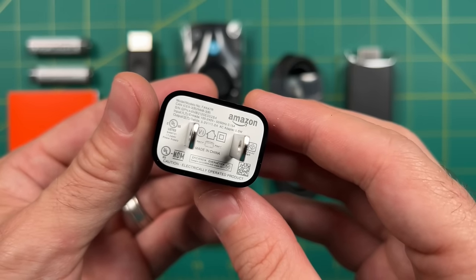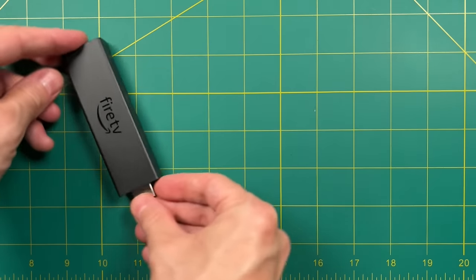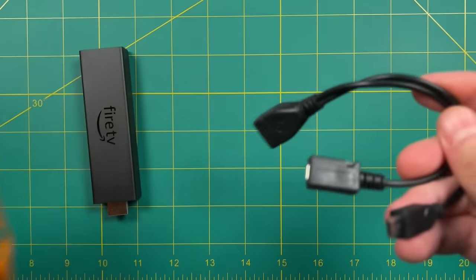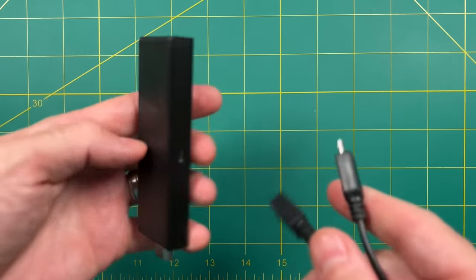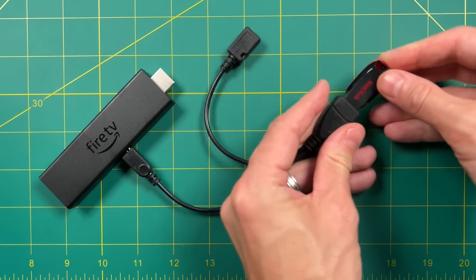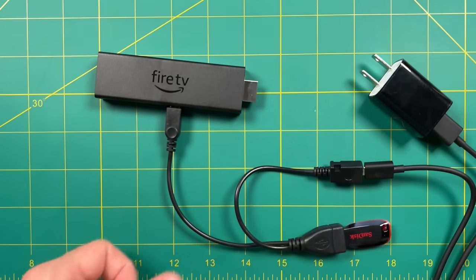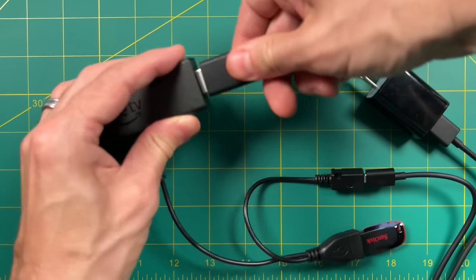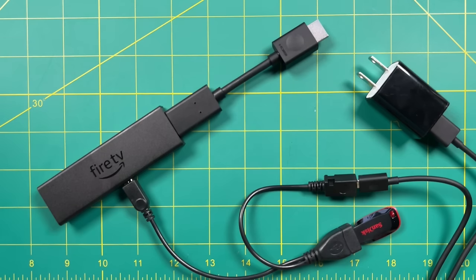The USB adapter is 5 volts, 1 amp. Once everything is set up, you'll have your Fire TV Stick with the OTG splitter plugged into the micro USB side, the USB drive connected to one port, and the power cable into the other side of that OTG splitter. You'll also want to use the HDMI adapter if needed. It's not the prettiest thing in the world, but it's functional.